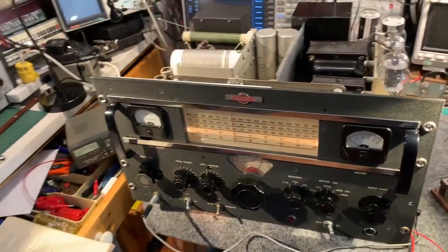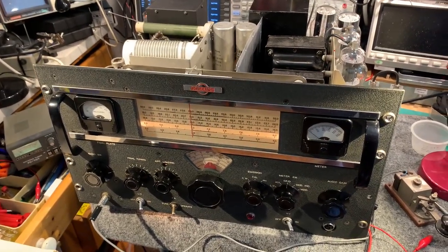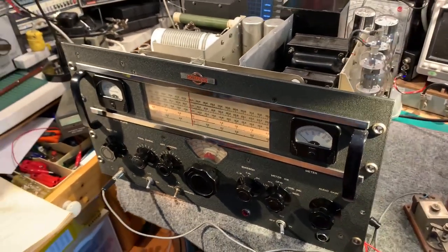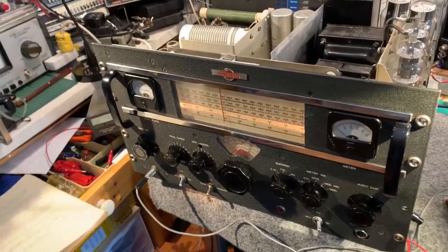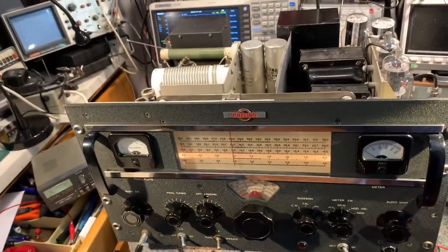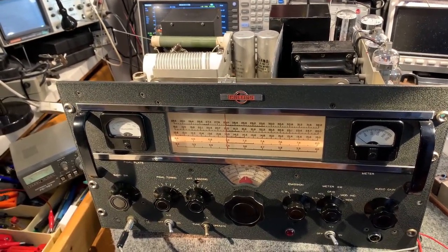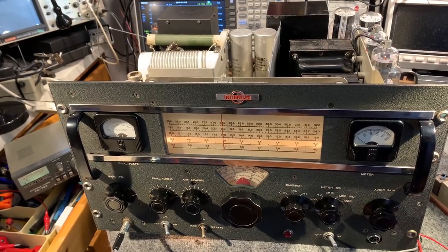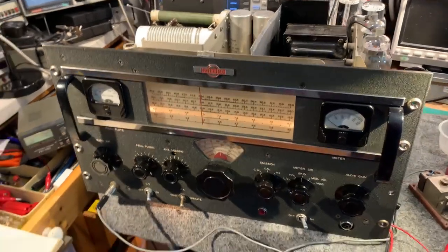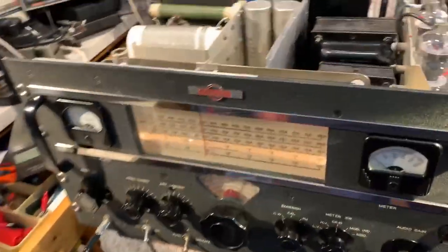This is a Collins 32V3 transmitter from the early 1950s, which I've been refurbishing. I've just been trying it out on all bands and it's working well, apart from the 15 metre band at 21 MHz — there's a problem on that range. It's not getting any drive for some reason, but the other bands are working really well.